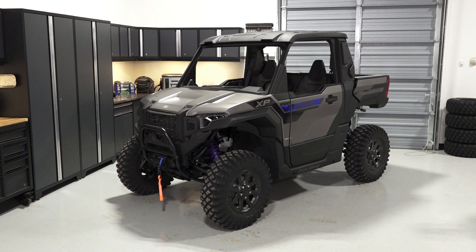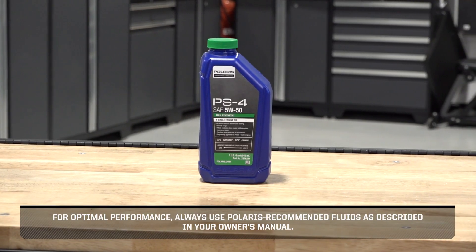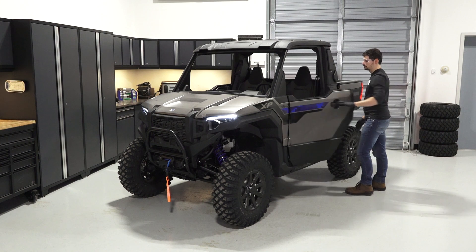To change the engine oil and filter on your Polaris Expedition XP or ADV, follow these steps. For optimal performance, always use Polaris-recommended fluids as described in your owner's manual.